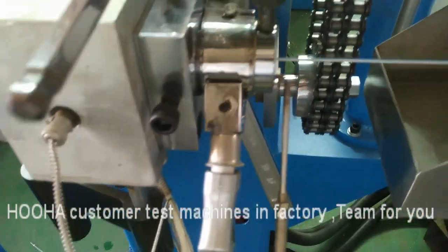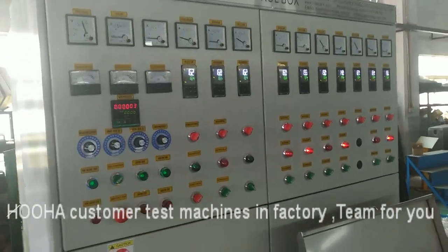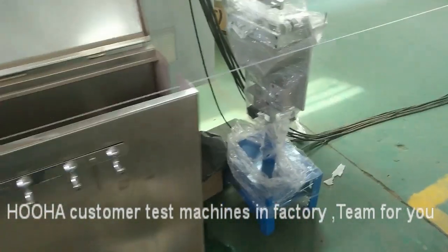For two colors — one color is white and blue. We are doing the trial testing.